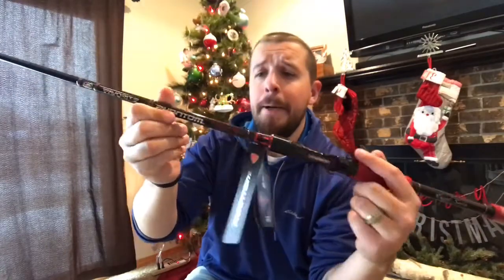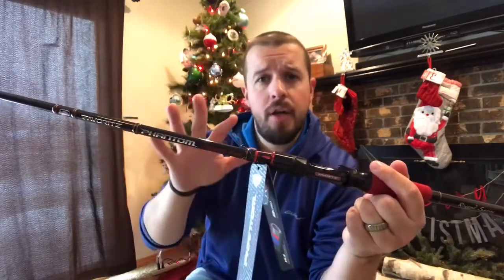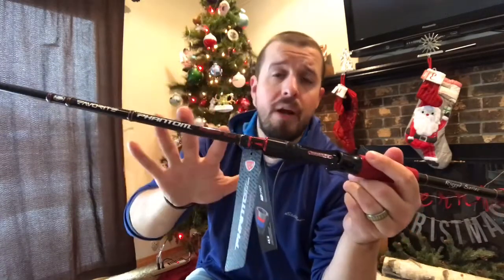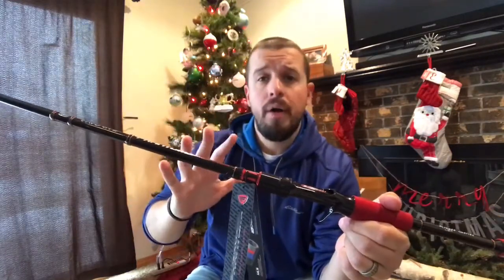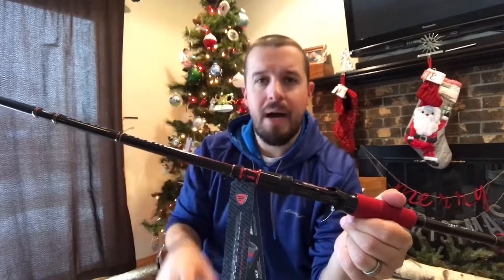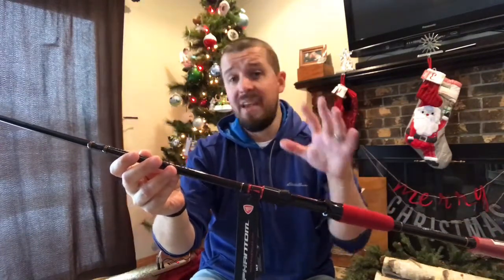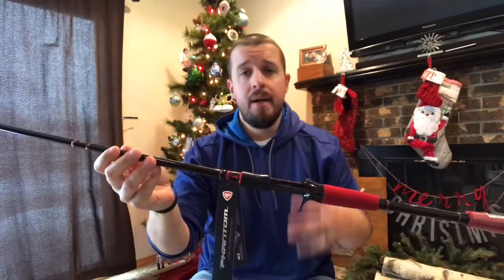You are able to throw jigs and crankbaits and spinnerbaits, chatterbaits — really your standard arsenal up to a one ounce, and you might be able to get away with a little bigger because this is a stout rod. I feel if you went with like a three-quarter ounce jig or a half ounce chatterbait with a trailer, this rod is going to handle great. Squarebill crankbaits — a lot of your arsenal is going to be able to be thrown on this rod. What that really does for you is you can buy one rod and know that you don't have to buy a specialty rod. I do like having a rod that I can pick up and know that I can tie really anything onto it and get fishing and catch fish.